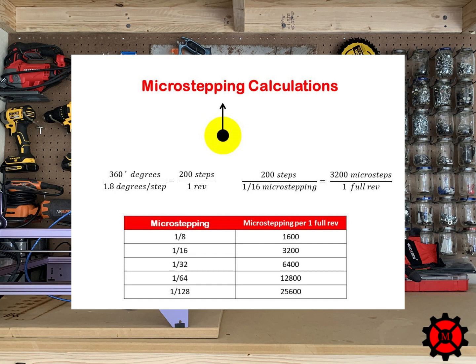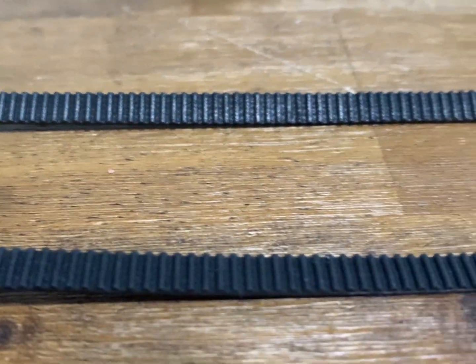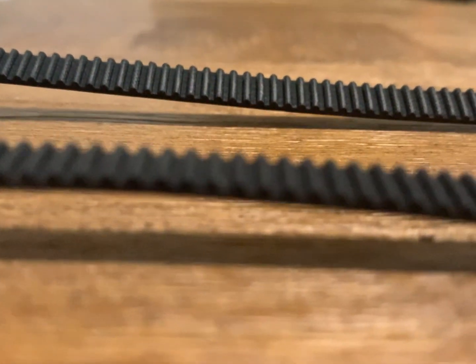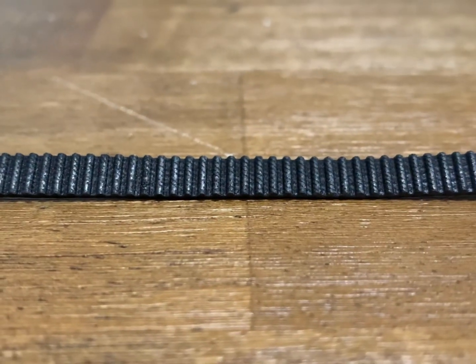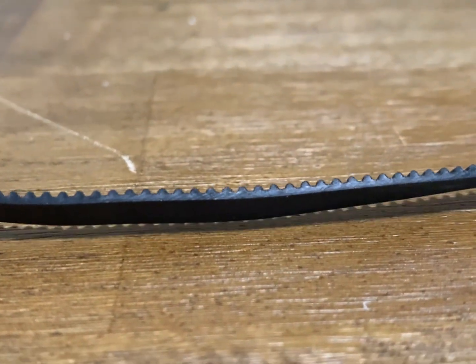But this is not your steps per millimeter value, so please don't put this value into Marlin yet — there is one more equation we will need. How do we change this value from steps per revolution to steps per millimeter? We need to look at our 3D printer and examine what belts and pulleys we are using that are attached to our stepper motor. The timing belts have different dimensions based on their type.